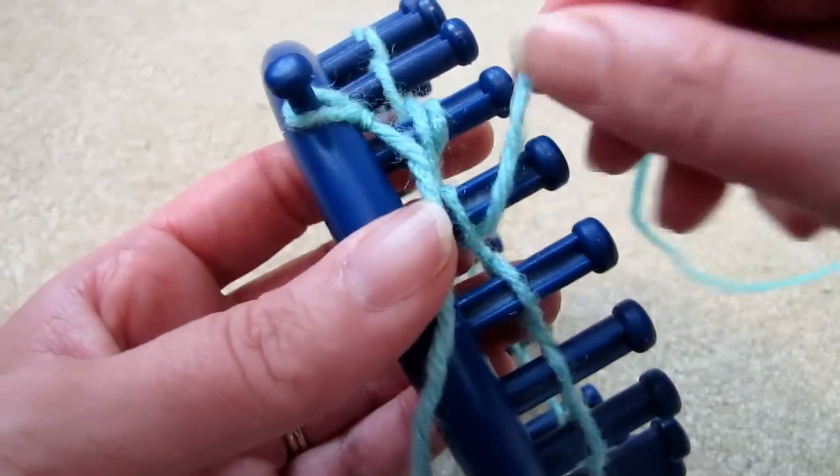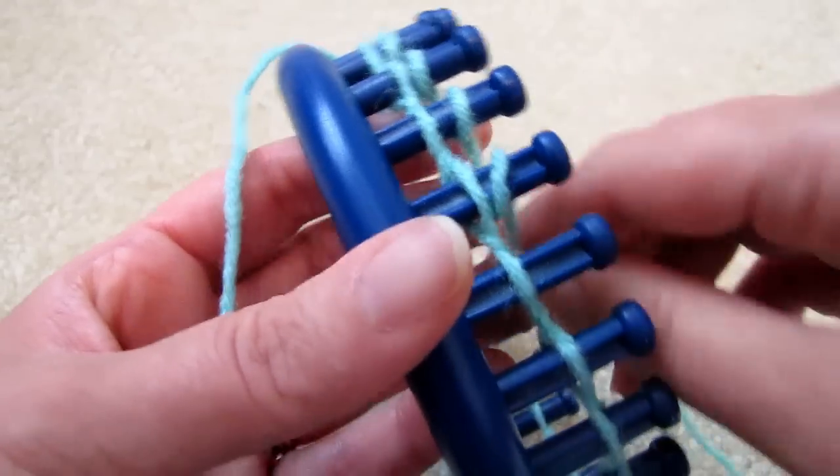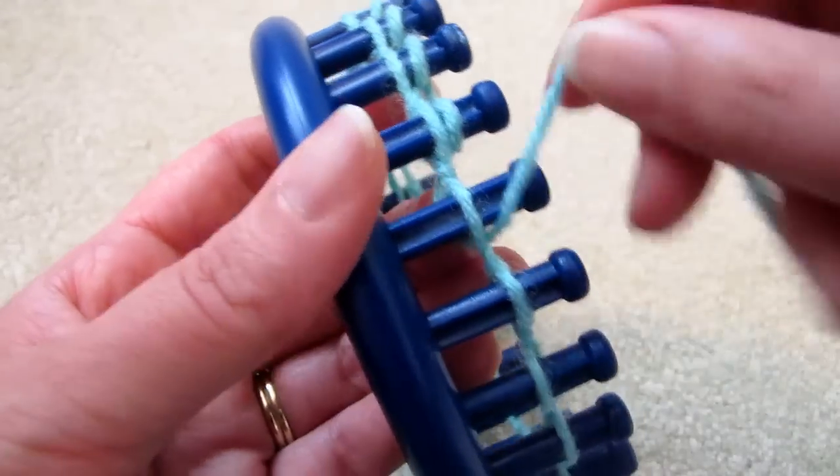Let's do a few rounds using the e-wrap method, and then I'll come back to you and show what the drawstring cast-on does.